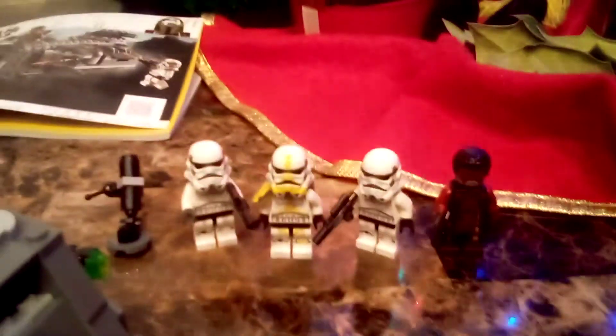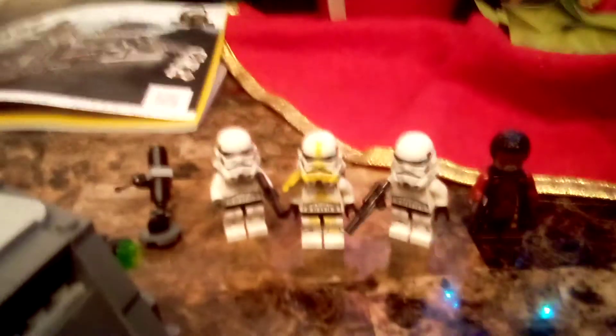And it gives a certain amount of minifigures. Either way, it's a good set for $40. Now let's take a look at the minifigures. You get an Artillery Trooper with that banner on the left arm, two Storm Troopers, and Greef Karga.